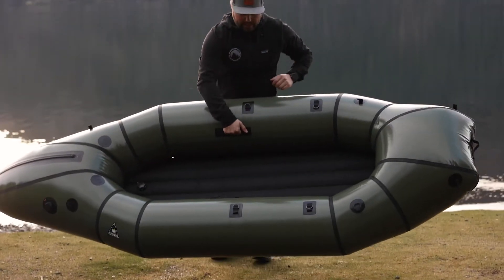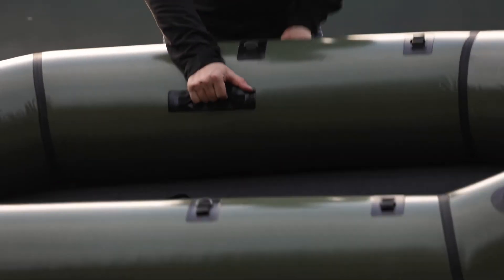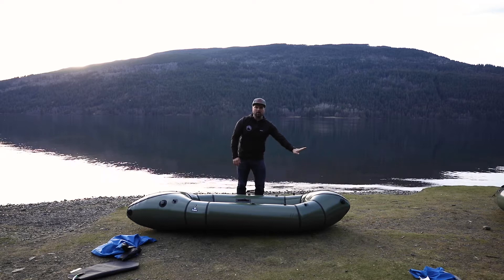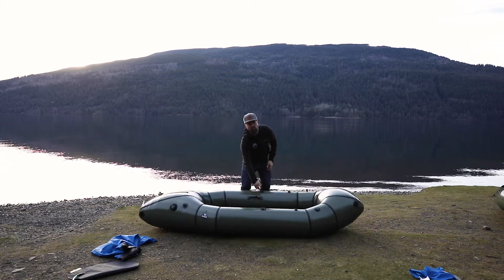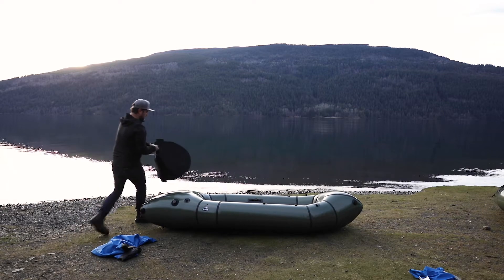The Ranger has some carrying handles and heavy straps up front and along the sides that allow you to tie gear down. When you flip it, you can see it has an elongated stern and a rockered bow, which allows it to ride through river waves and similar conditions.